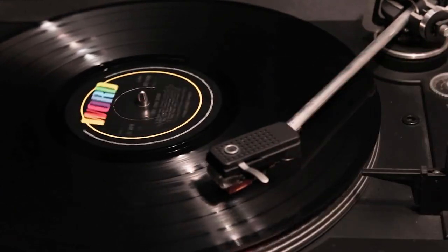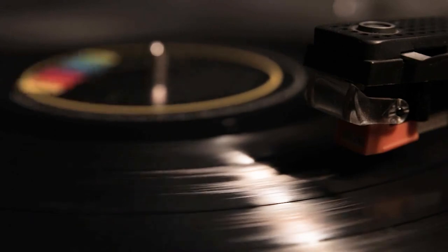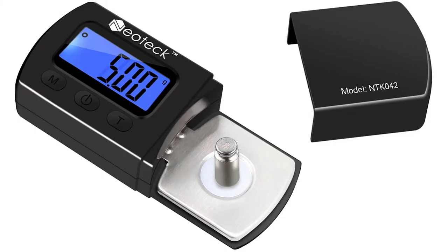Turntables might look complicated but if you've ever used one, you're halfway there. If belt driven, you can easily access and change the belt from underneath and the components are also easily accessible. If you plan to fix a few, it might be a good idea to invest in a stylus force gauge and cartridge alignment tool.